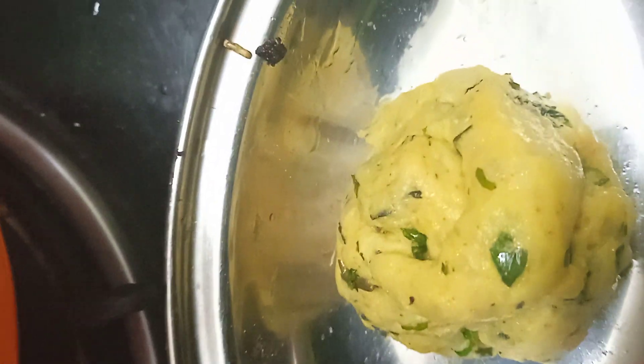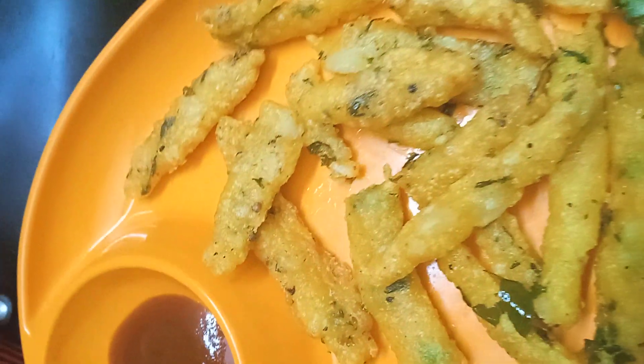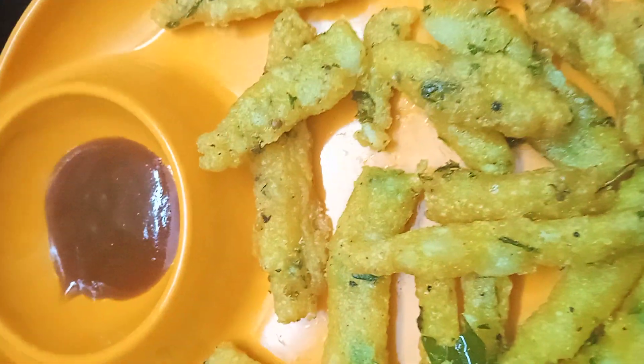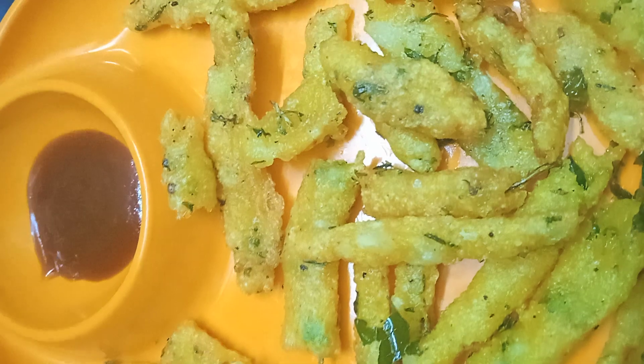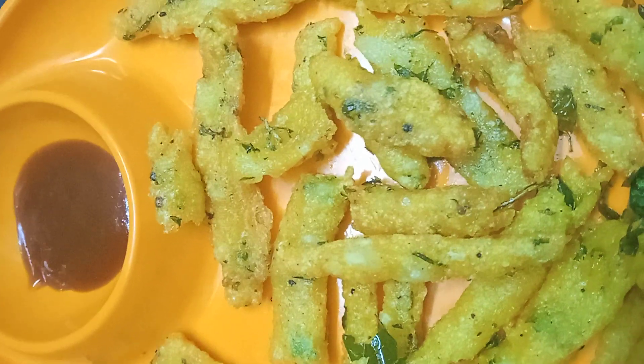Now we are ready. We have to cook a spoon in the evening. It is very soft. Please like, share, and subscribe. If you want to make a meal for 15 minutes, you will need to make a meal for the evening.